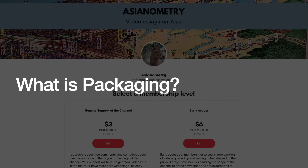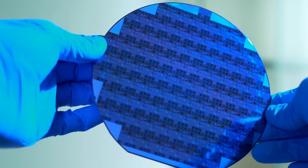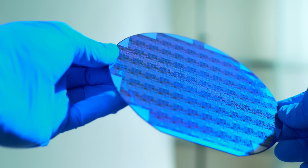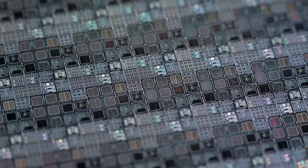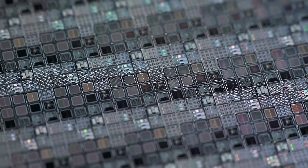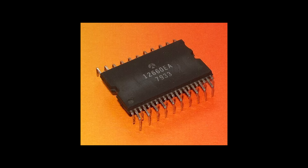ICs are precious little snowflakes. They need protection from the real world, which is full of damaging influences. Particles can get in and interfere with operations. Moisture in the air can cause their metals to corrode. High temperatures generated during operations can cause the IC to degrade or even fail outright. Vibrations or jolts can damage the chip's capabilities. The packaging is for protecting from all of these threats.